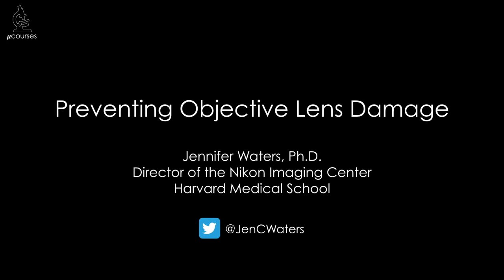Hi, I'm Jennifer Waters, the director of the Nikon Imaging Center at Harvard Medical School, a light microscopy core facility, and this presentation is on preventing microscope objective lens damage.